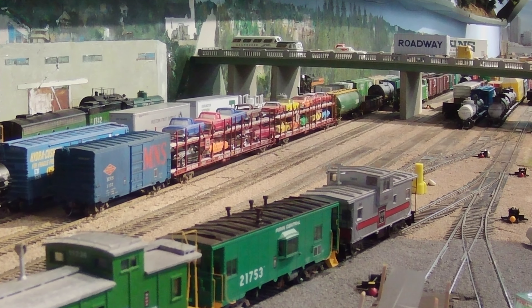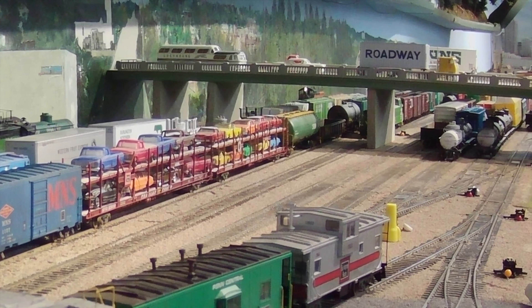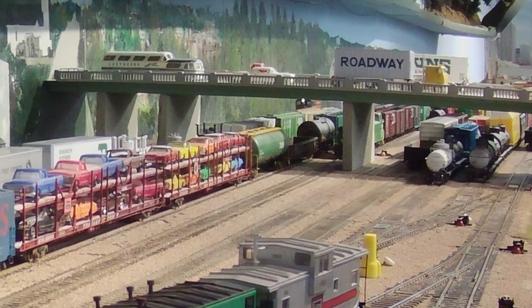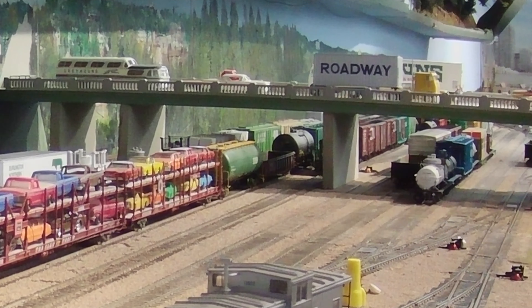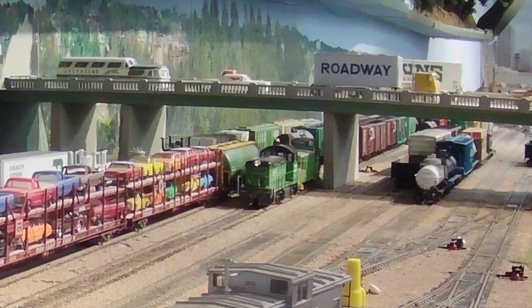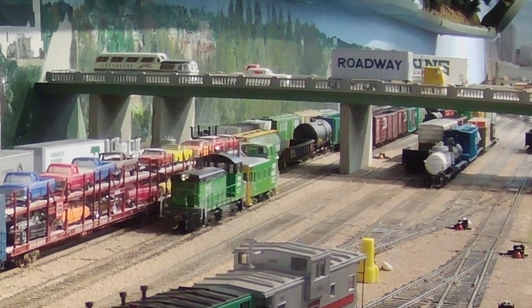I'll also give you a few clips of the installation of the third segment of our new staging yard, which is going to represent and store trains headed south of Seattle in approximately the Black River Junction area. Here you can see several people operating in my main yard, a model of the Interbay/Balmer yard in Seattle, originally built by the Great Northern, then operated by the Burlington Northern in 1970, and in use today by the Burlington Northern Santa Fe. This model railroad represents 1973, three years after the Burlington Northern merger.